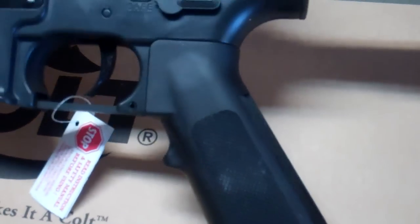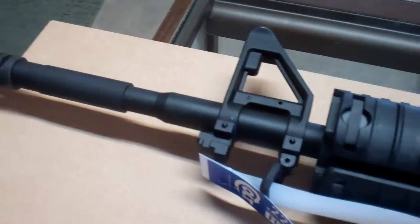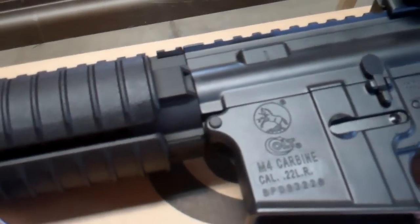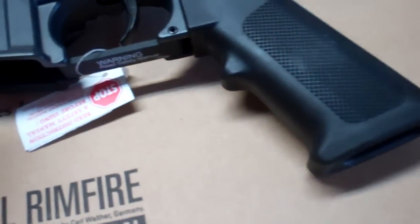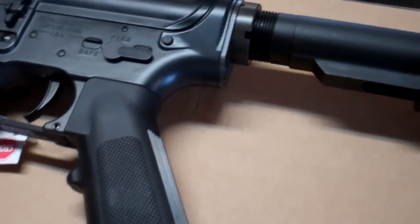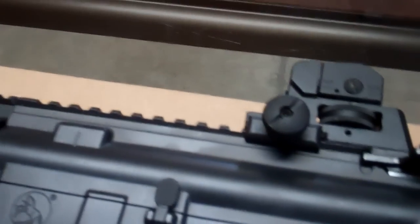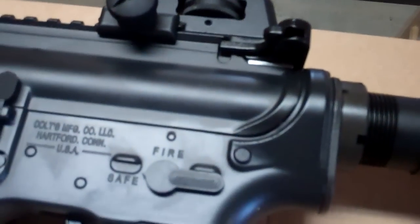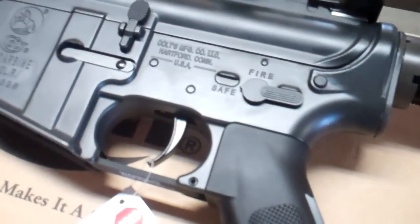Do I have any complaints with this gun as it's set up? No. This is the Ops version, and I like that it comes with all kinds of rail space. The added rail covers at no extra cost is pretty cool. The full-size magazine mimics the LE 6920 quite well. You've got a flat top, easily removable rear sight. Charging handle, very sturdy, forward assist. Everything is exactly where it should be, and that is why I like it so much.